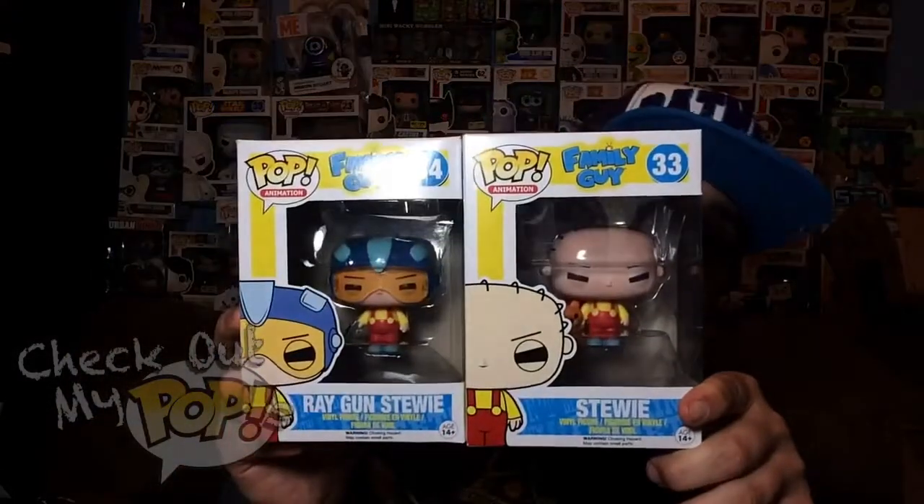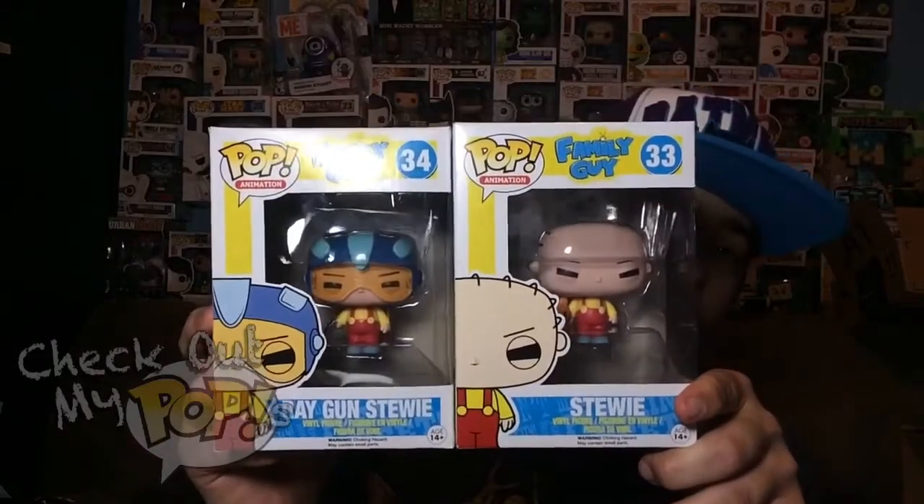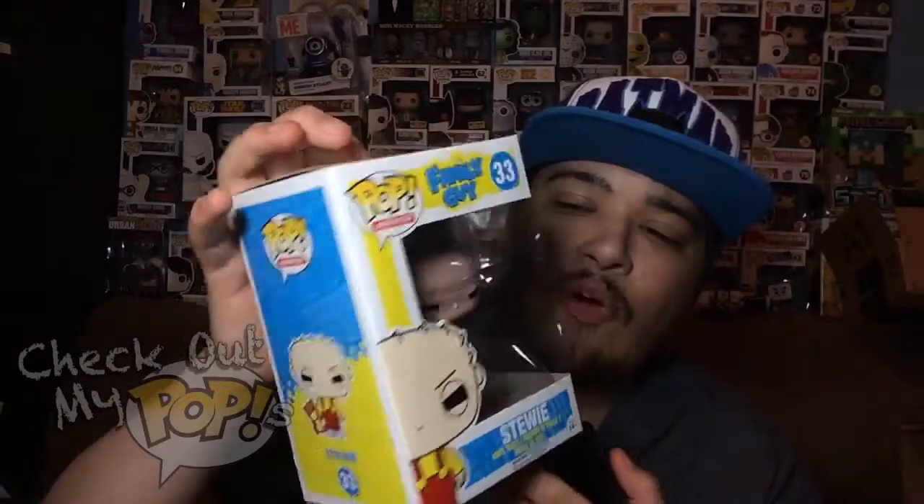Because I picked up some really awesome pops at GameStop! I picked up Family Guy — we got two different Stewies here: the ray gun Stewie and the normal Stewie. Let's start off with the normal Stewie.